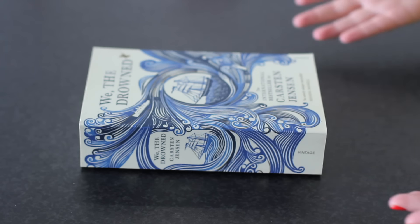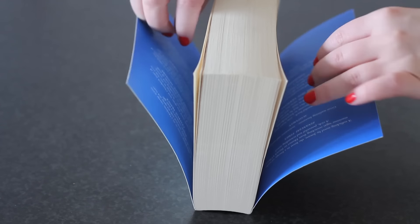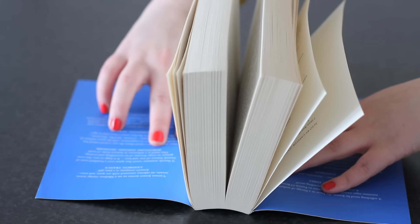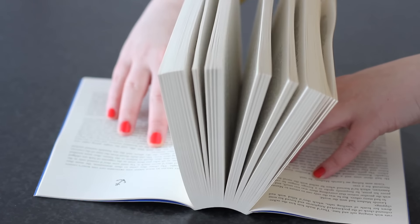Okay, so here we have 'We That Drowned' by Karsten Jensen. You're going to want to start by putting the book on its spine, then you take the outer bits — so the front and the back of the book — and you slowly bend it down. You take two or three pages and as you go along you'll take more, and then you slowly fold them down.